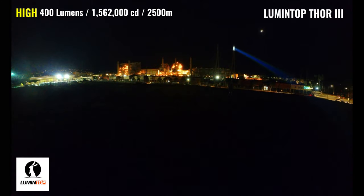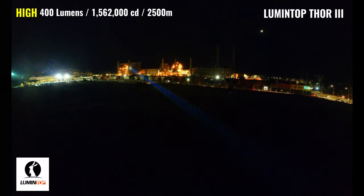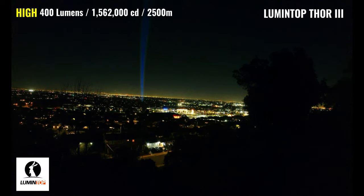The Thor 3 has a max output of 400 lumens, a max throw distance of 2,500 meters — which is over 1.5 miles — and a peak intensity of 1,562,000 candela. The beam trail is much more visible through the sky compared to the previous lights, and it's doing a much better job of illuminating the refinery, cutting through all the ambient lighting with ease. The beam is more on the neutral side and about the same size as the Thor 2, but significantly more intense. The visibility of the beam is much better at 600 meters than what we saw with the Thor 2, and it's able to throw quite a bit further, with ambient lighting not being an issue at this distance.